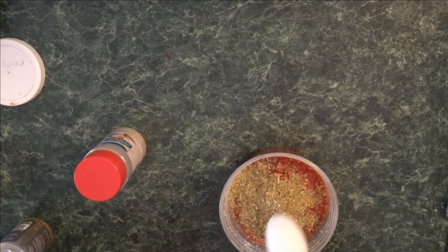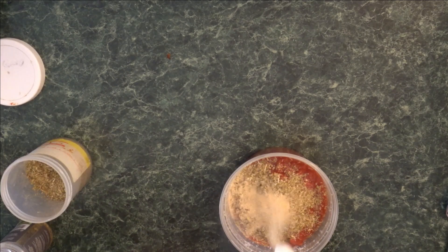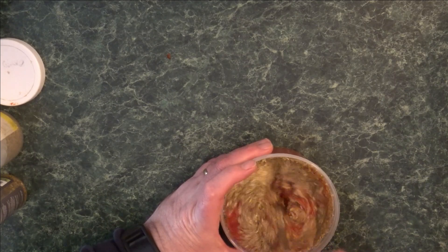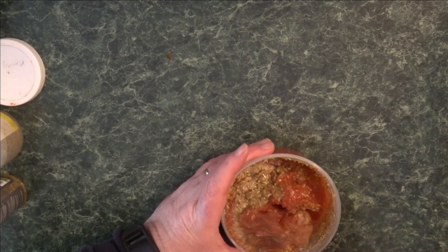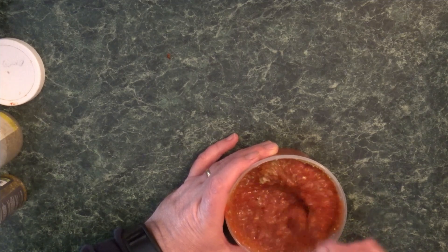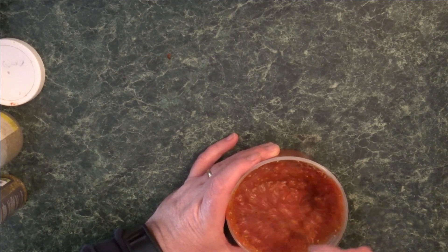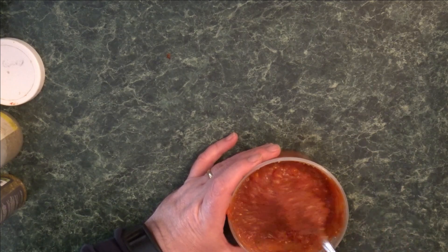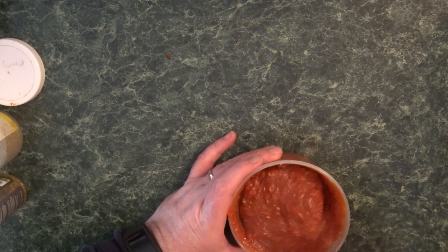Next is a tablespoon of oregano — you know I love oregano — and a half teaspoon of granulated garlic. I'm gonna stir it all up. I'm starting with Stanislaus pizziola sauce, it's a pizza sauce that I really like. I thought the packaging looks stupid so I ignored it for years — that was my bad — but anyway, mix that up.